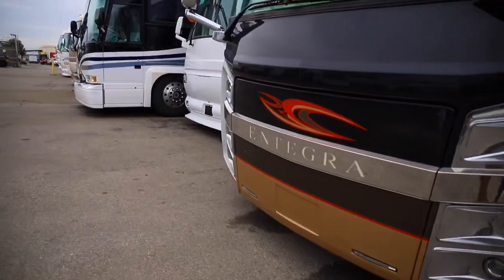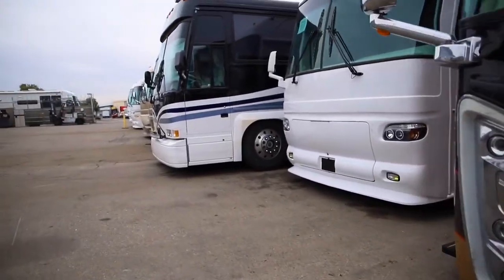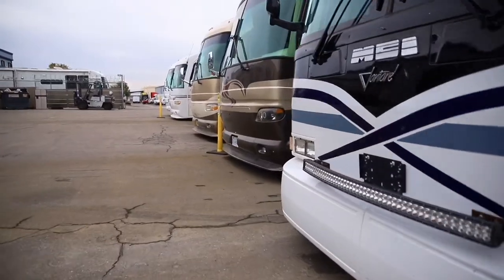One of the big differences here at Leisure Coach Works is we work on all makes and models. Behind me we're doing a full conversion on a sprinter to make it custom for the customer's application.